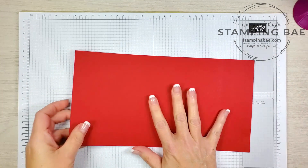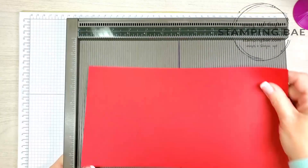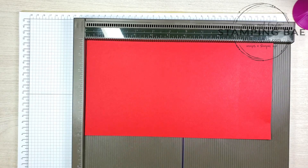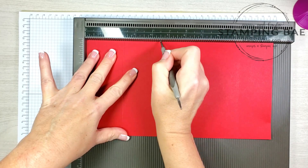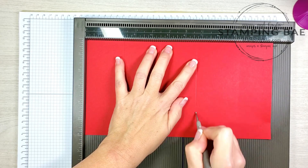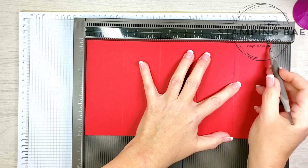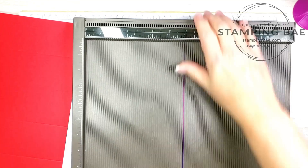The first thing you're gonna need is a piece of cardstock that measures eleven and a quarter by six inches, and then we're gonna do some scoring. You're gonna need to score it at two and a quarter, four and a half, six and three fourths, and nine inches. Again, this is eleven and a quarter by six inches. We're gonna set this aside for now.